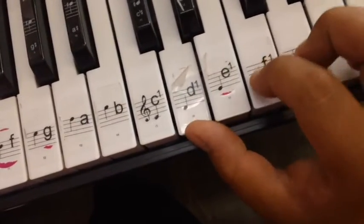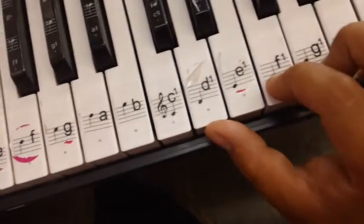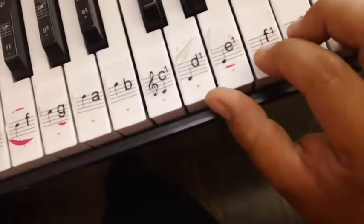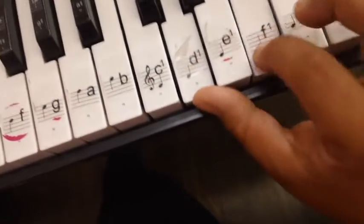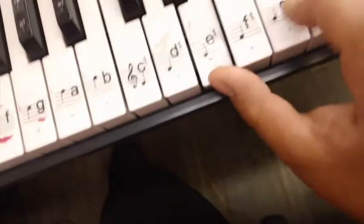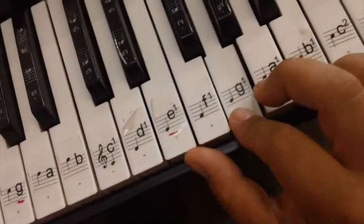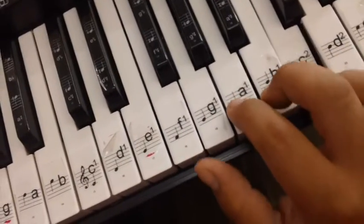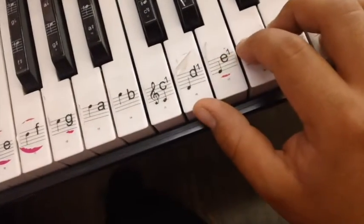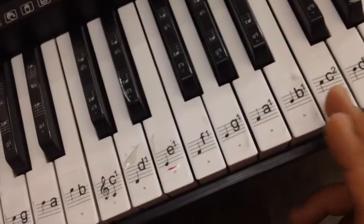Y si quieren pueden seguir bajando a D, F, A. You can also keep going all the way down to D, F, A. And keep going in sequential order: E, G, B. Then F, A, C. Si quieren también pueden seguir bajando en secuencia hasta acabar en la C.